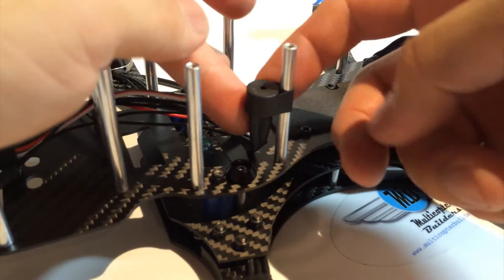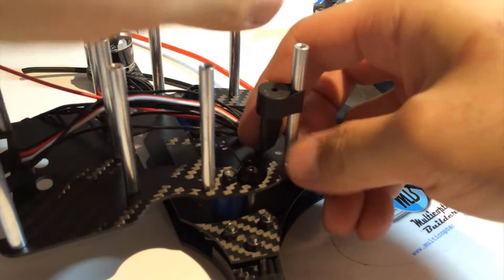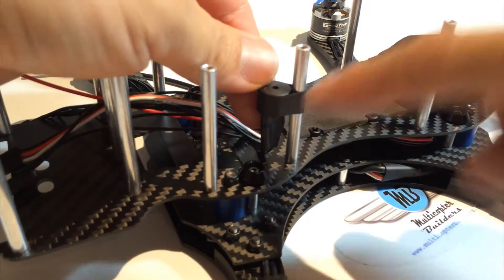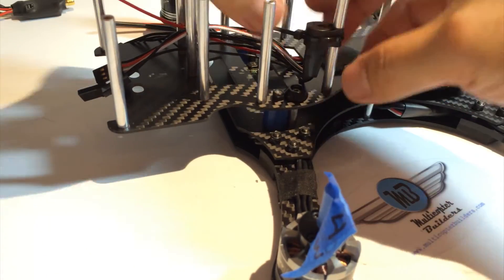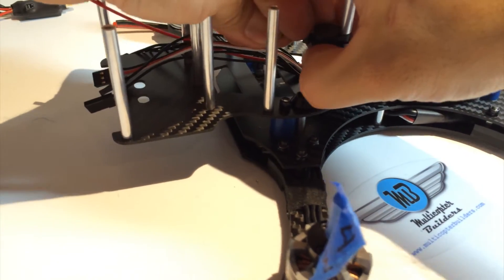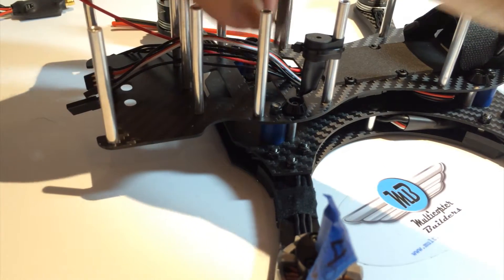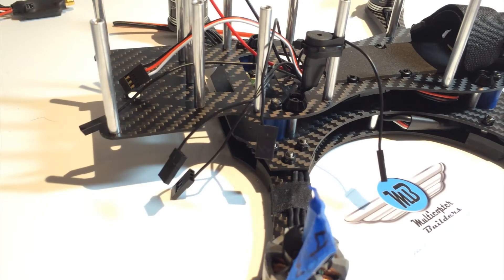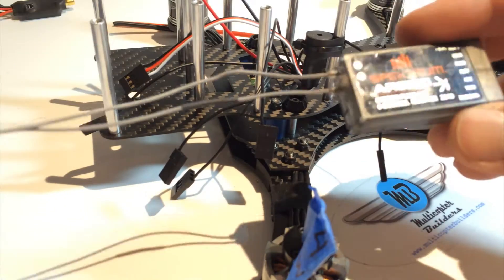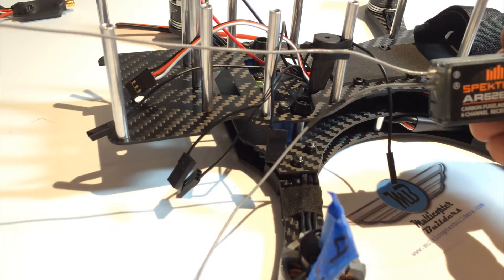How I like to install the buzzer is to wrap heat shrink around the standoff and on the buzzer — it looks nice and it stays put. Snip off the extra. The buzzer is now mounted.